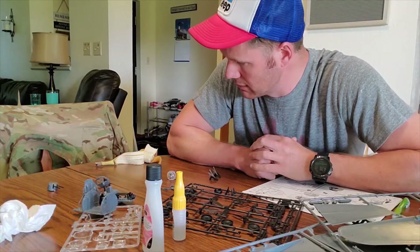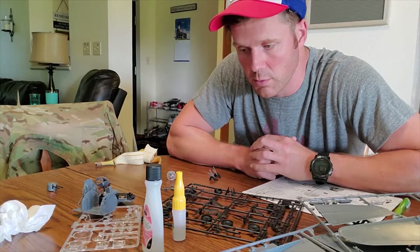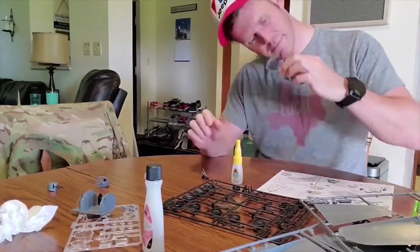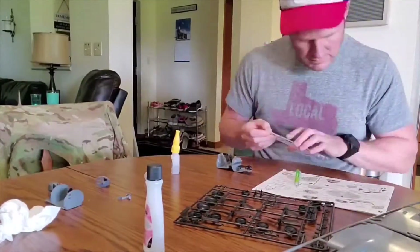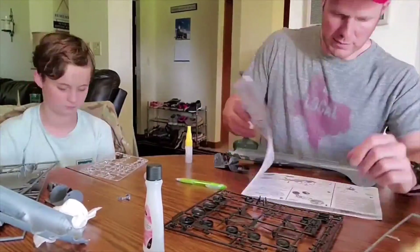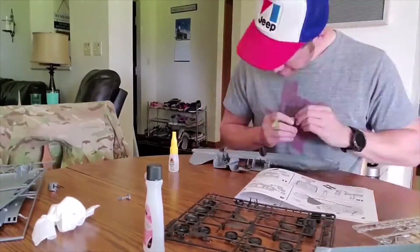I'm going to go ahead and keep pressing with this build or I'm going to be here all week. So stay tuned if you want to, and we'll see how it looks when we get it all put back together.